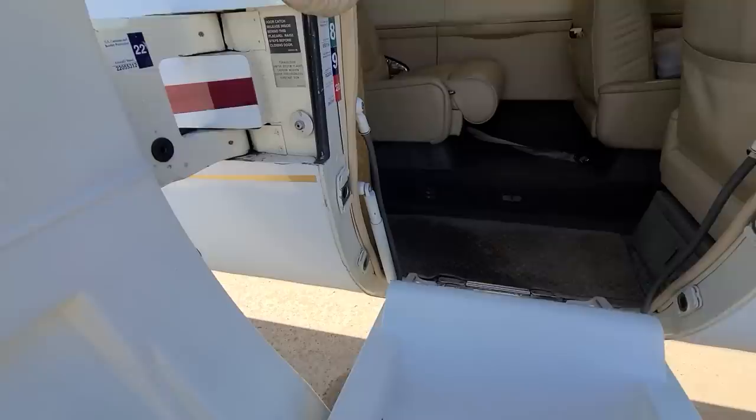All right, the outside looks good. Now let's go pre-flight the inside of the plane. Inside the plane there's really only one thing that you actually need to do. Looks like this one — we're good to go.